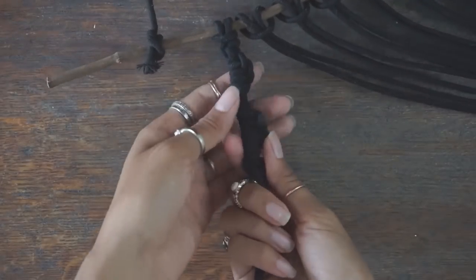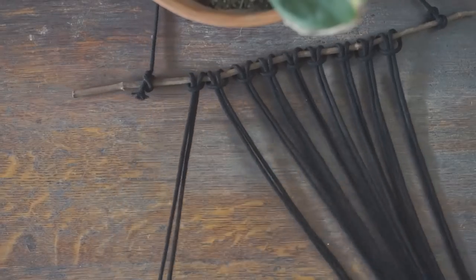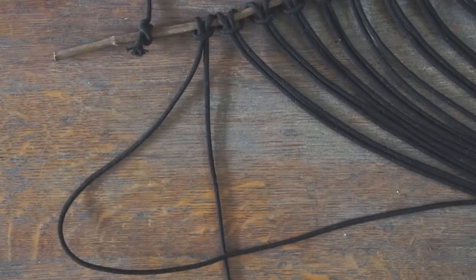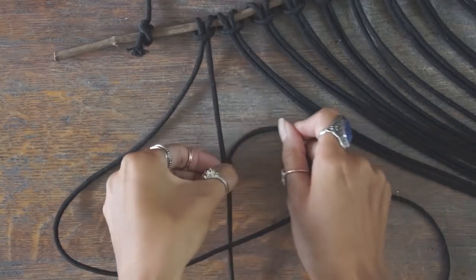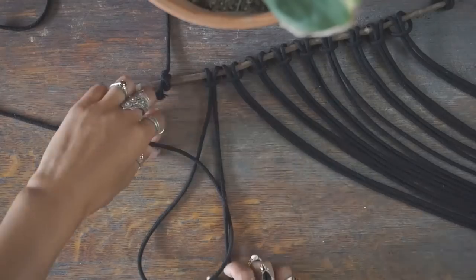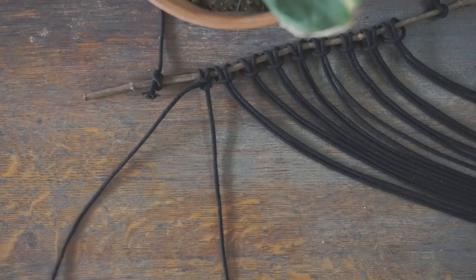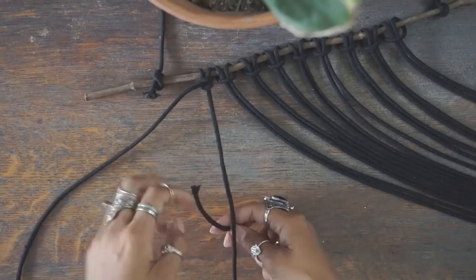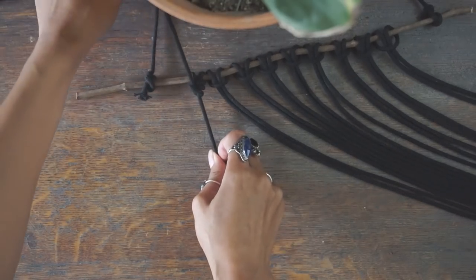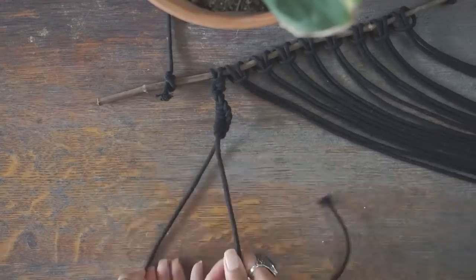The next knot is called a Vertical Half Hitch, and you're only going to use two cords for this knot. You'll start by taking the left cord and placing it over the right one, and then pulling the tail end underneath and through that loop you've just made — just taking the left cord over the right, underneath and through. If you keep repeating this knot vertically, it will eventually begin to spiral and end up looking like what you see here.